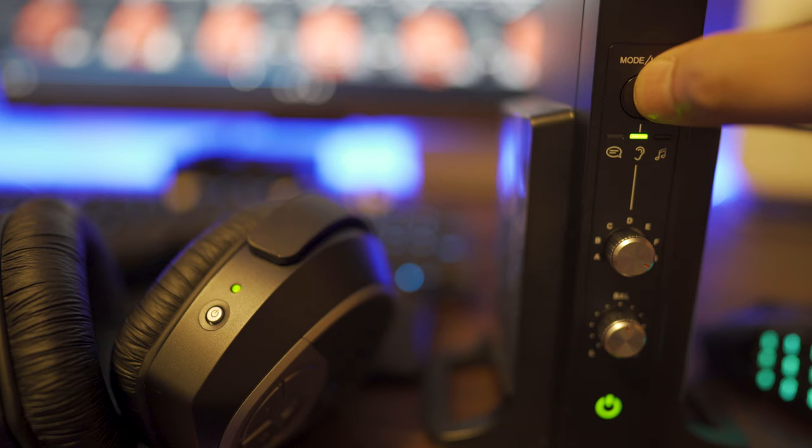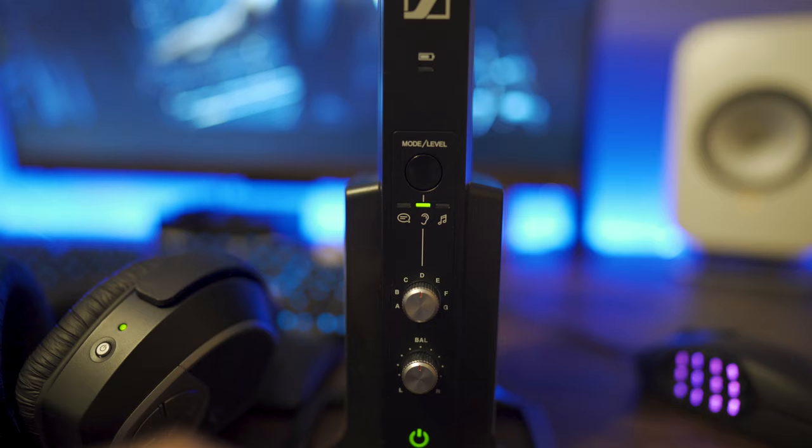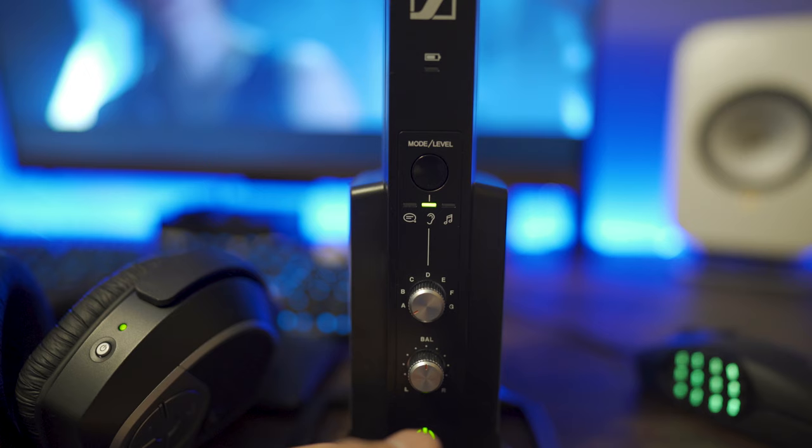If you press the button again and the LED is in the center, this will make the sound more balanced. Now depending on whatever mode you prefer, you can adjust it further by turning the dial — more bass to the left, or more treble to the right.